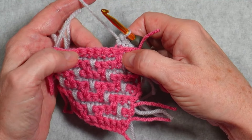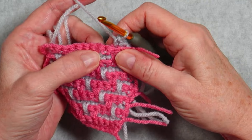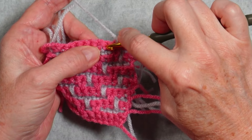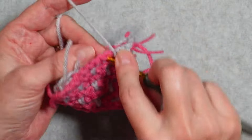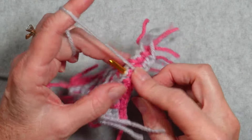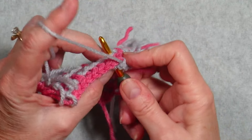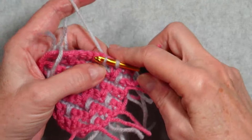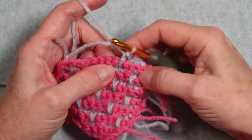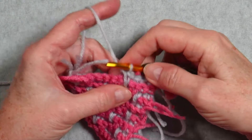Now we're going to work a spike single crochet. The spike single crochets are worked in both loops, and we don't work them in the current row — we work them down one row below. We insert our hook below, making sure on the back that we're going under that back loop, so the hook comes out below it. We pull up our loop, but on a spike single crochet we pull it up taller to the height of our working row, then finish the stitch. Make sure the legs of that spike single crochet are not crossed — sometimes they want to cross, but we want them nice and straight.